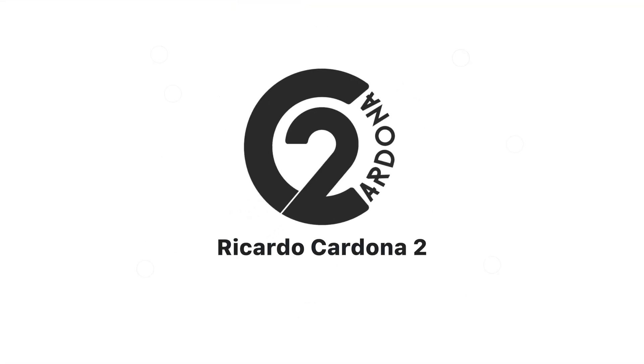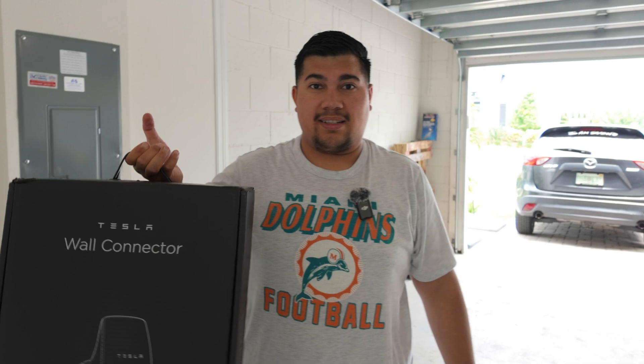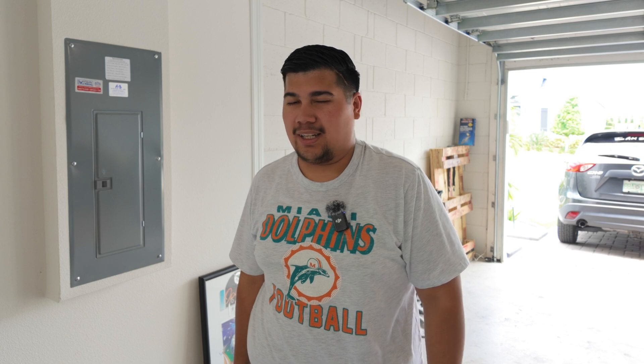Welcome back. Today we're going to be installing the Tesla wall connector. About to unbox it now. The goal is: one, don't get electrocuted; two, successful install. But we'll see how it goes. I'm by no means a certified electrician — I'm comfortable doing handiwork around the house — but let's try not to turn this into an episode of Home Improvement.